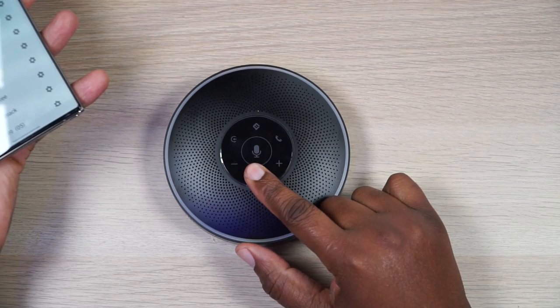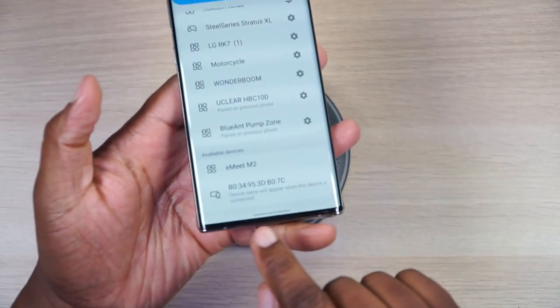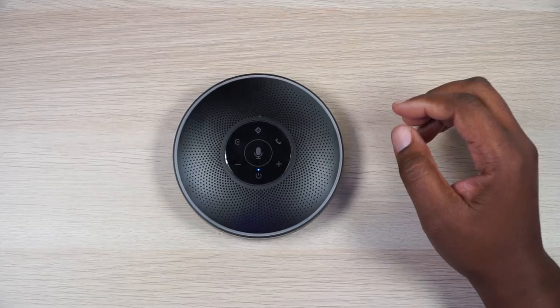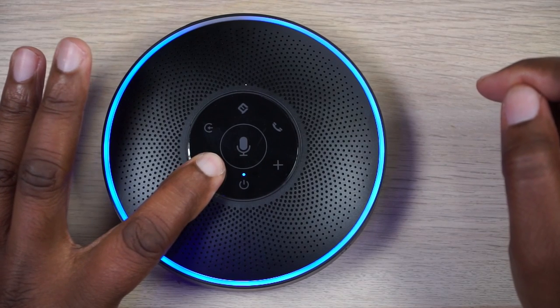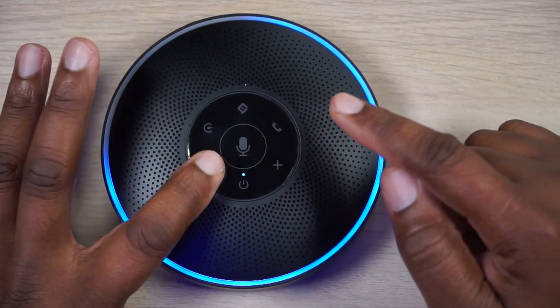Let's get this thing powered up. Press and hold the power button — everything lights up with a nice tone. Now let's do a Bluetooth search. It shows up as 'e-meet 2' — click it, quick pairing, no hassle. Volume goes all the way up, or you can press and hold minus to go all the way down. Even though it's made for phone calls, let's do a quick music test.